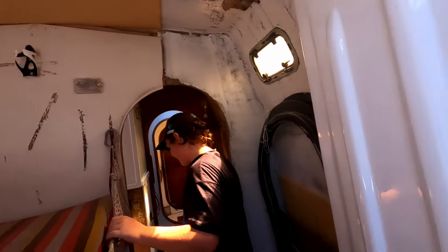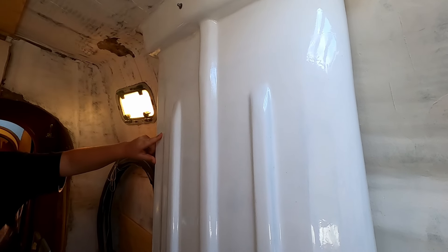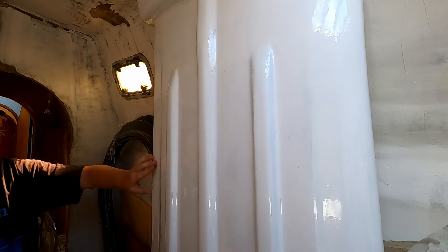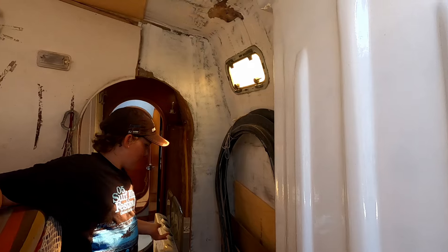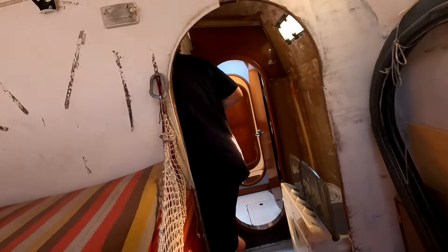Once we've pulled out the interior, we're going to do this to the whole hull - filling it, sanding it, filling it again, making it all smooth, then we're going to prime it and paint it, make it look all shiny. Then we're going to replace all the wooden parts like the steps and other stuff with foam and fiberglass.